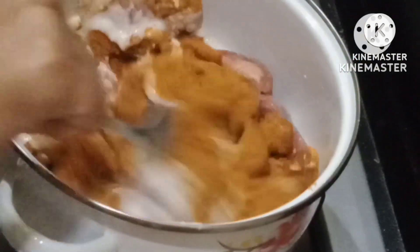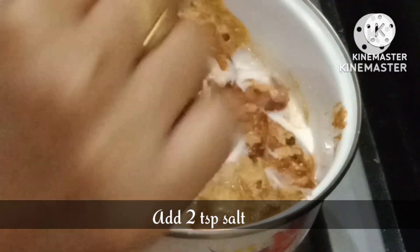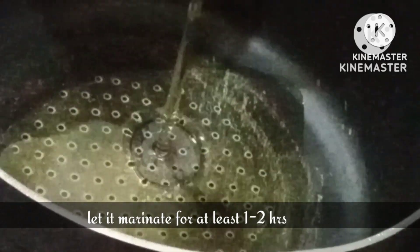We will mix all of them and we will add namak — you can add 2 teaspoons to taste. Now we will marinate it for at least 2 hours. If you have a little time, that works too.